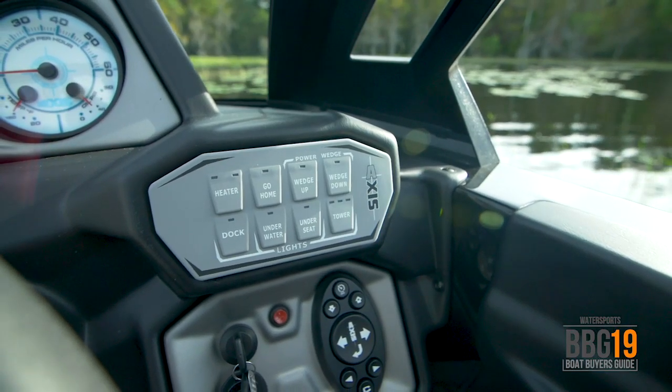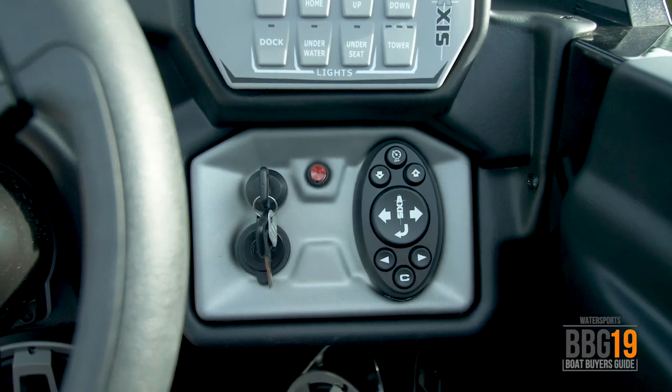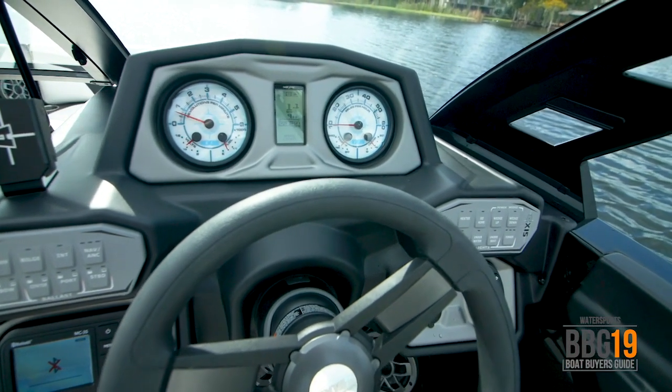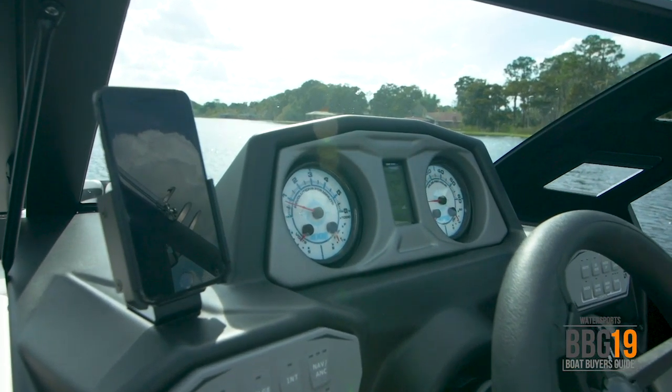Over here you have the heater, your wedge controls, and lights. Over on this side, speed control and surf gate. The digital display in the middle of the dash will let you know where your surf gate is, your speed, your depth, and your wedge. A nice addition to the dash for 2019 is this phone holder — easy to use, simple, like the rest of the dash. It works.